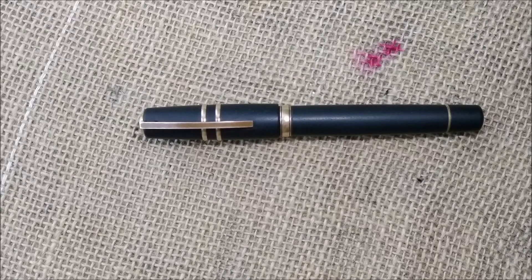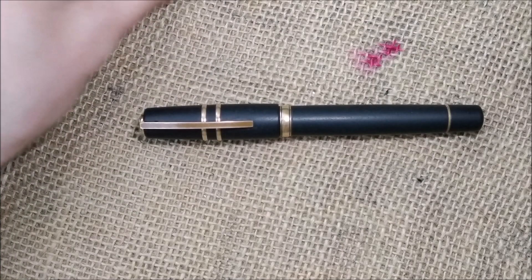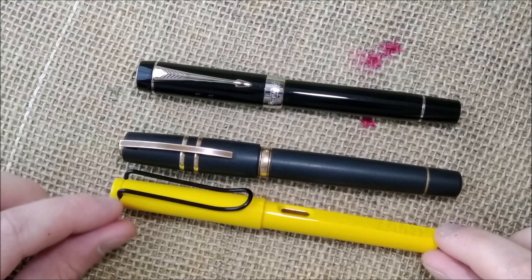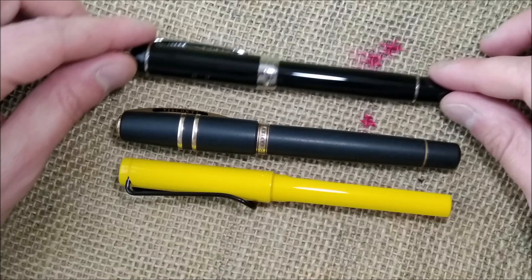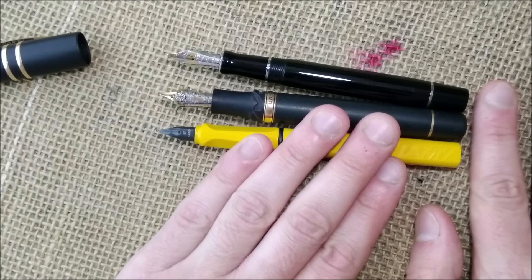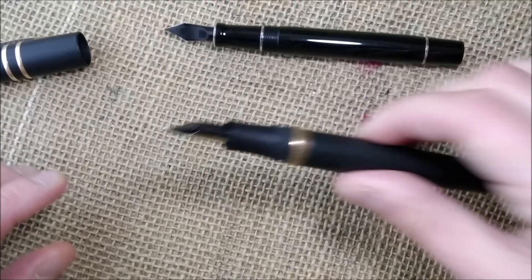Let me show you size comparisons with some usual reference pens. We have the Lamy Safari from an older special edition, the Visconti Homo Sapiens, and a Parker Centennial. You can see the Visconti is longer than all of those capped. When we uncap all three pens, the Visconti is roughly the same size as the other two. So it is a nicely sized pen and it's not very heavy — very comfortable, and the material is very nice to hold.